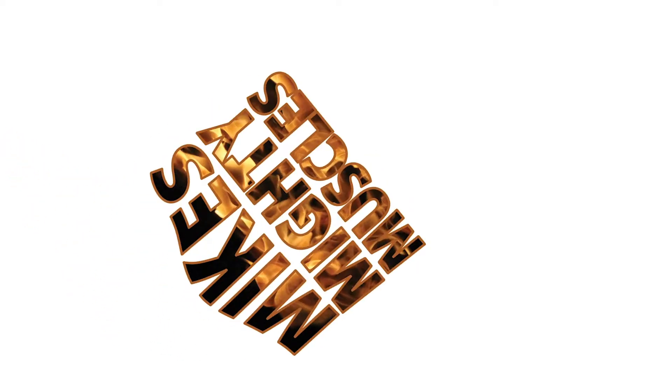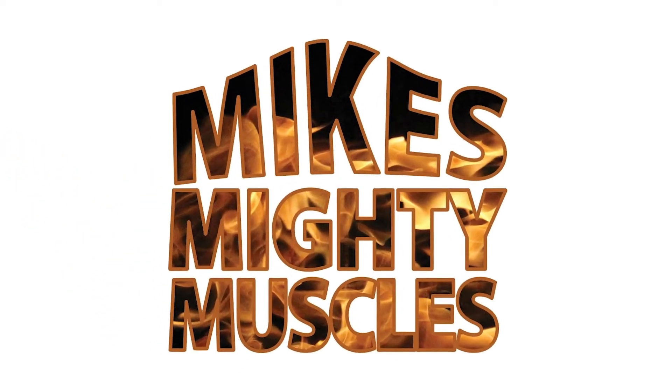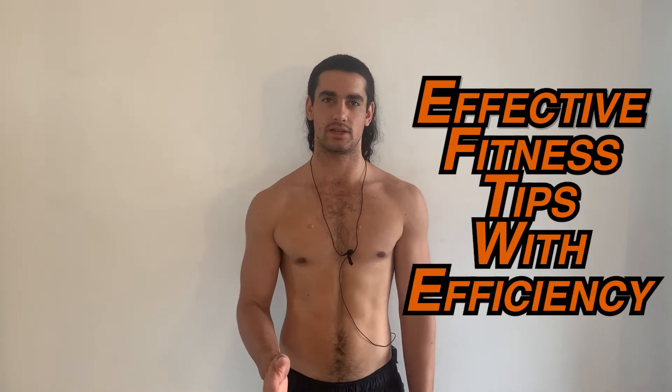In this video I will teach you an exercise that you can do at home using a resistance band. Hey guys, welcome back to Mike's Mighty Muscles. On this channel I focus on effective fitness tips with efficiency, and in this video I'm going to teach you